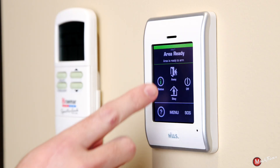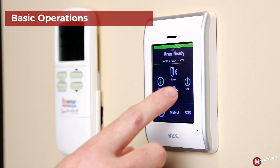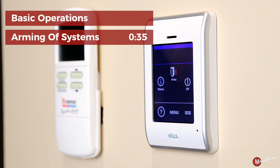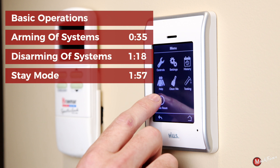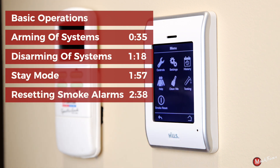Today we'll be walking you through basic operations and the home screen, arming of systems, disarming of systems, use of stay mode, and at the end how to reset smoke alarms in your system.